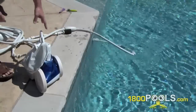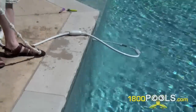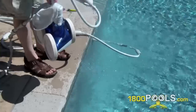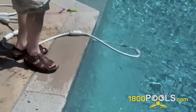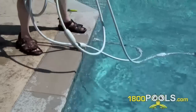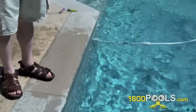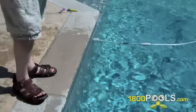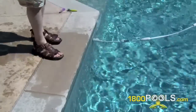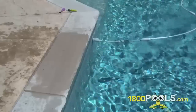I put the whole unit in — I like throwing it in. I do that with my kids too. And then I turn the booster pump on. You see the hose flinched — now it's starting to clean. I'm going to let it run for a little bit and then I'll show you how it looks when it's going. Okay, now it's running.